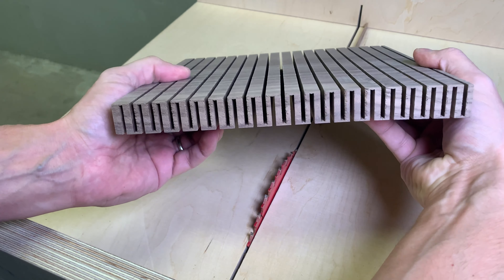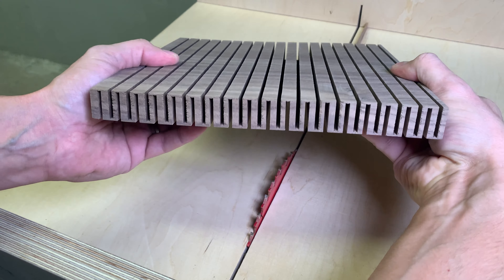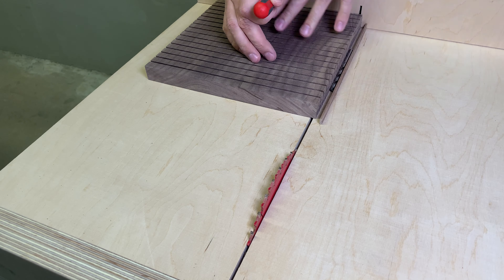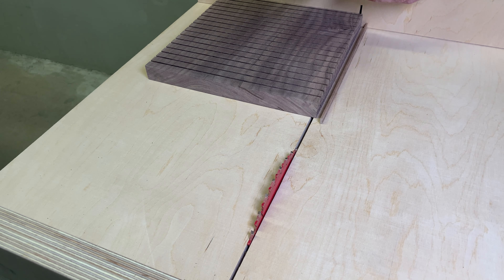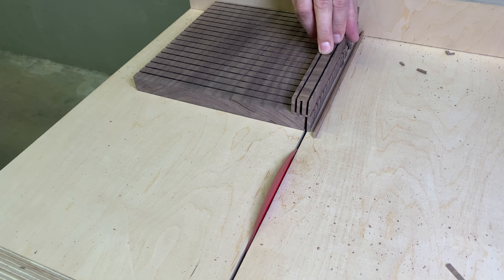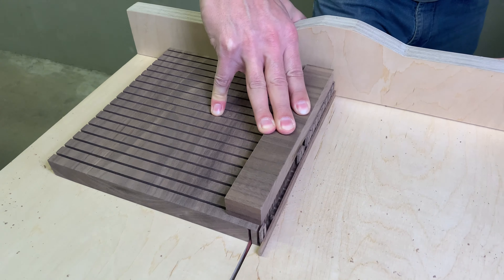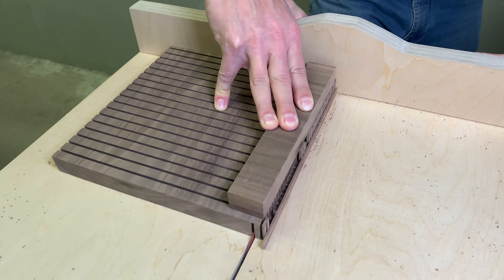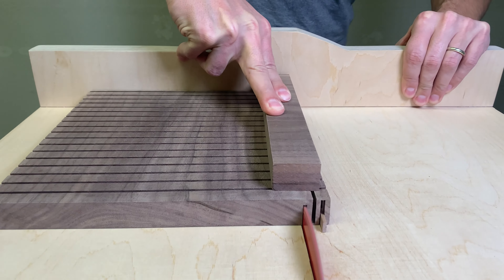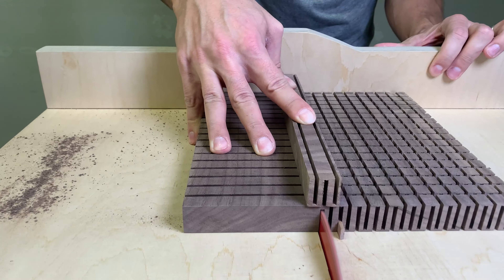Now the wood became a bit flexible along the grain. Let's cut it more, but this time rotated by 90 degrees. The procedure is the same for the first two cuts — the 7mm drill bit spaced the first cut, and the second one was made by placing the board along the glued strip. The proper spacing in those two will ensure accurate and evenly spaced further cuts.